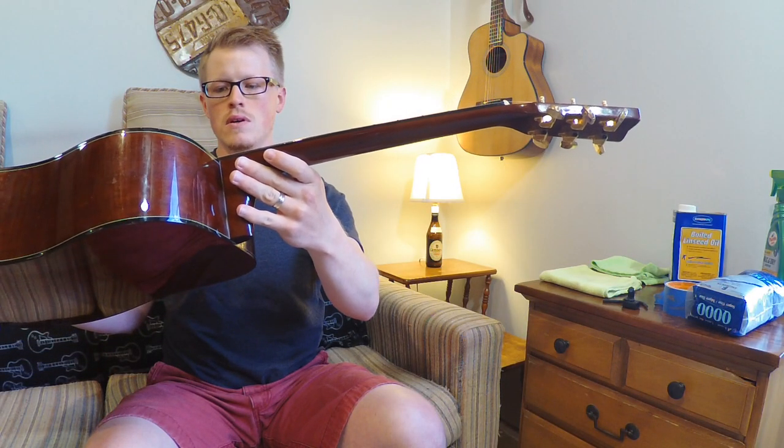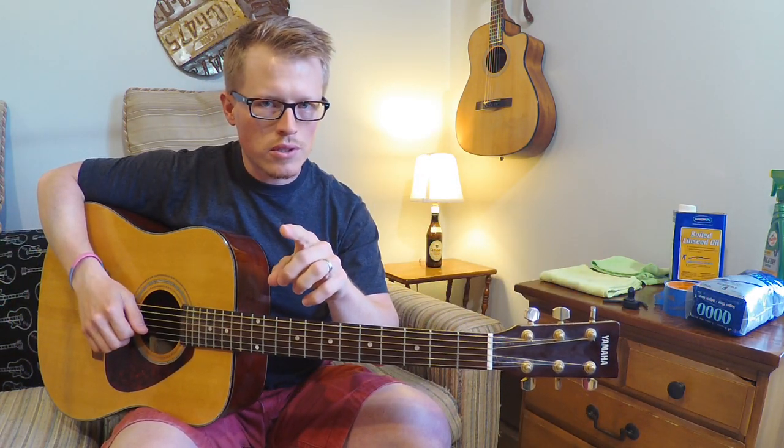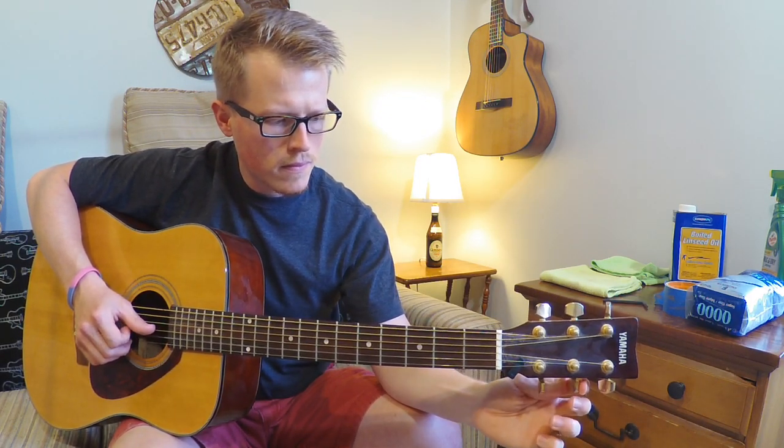The first thing we're gonna do is play it — it might be perfect. First we're gonna tune. You can hear it go pink, pink — that's the string being bound up. So that just means the nut needs to be lubricated.